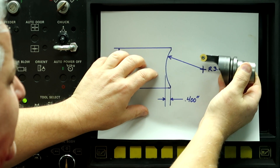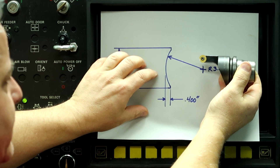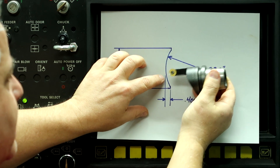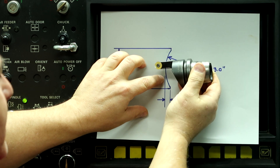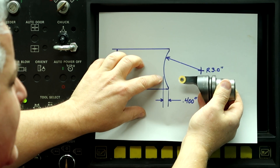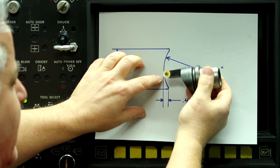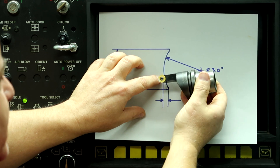This is the tool that we're going to use, and it's going to make sweeping motions when it's cutting — it's not just going to plunge in and cut. This tool is programmed using a copy in, and it's going to be generating a shape which looks like that.